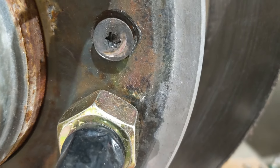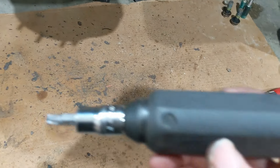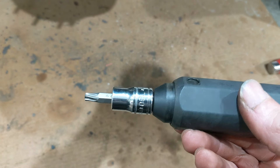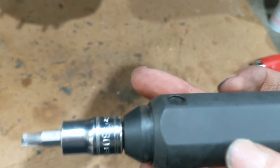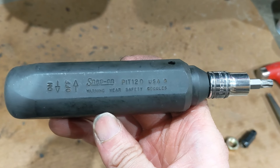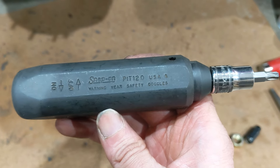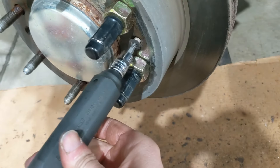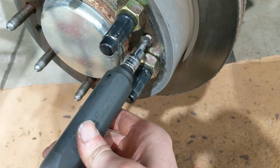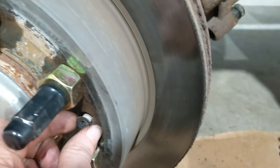I should mention that when you beat on the head of this screw, you'll tend to peen over the Torx pattern a bit — but don't worry, actually peening it over gives a really nice tight fit for your bit. I used a Snap-on T30 3/8-drive bit socket along with a Snap-on manual impact driver, part number PIT120. You insert it into the screw, beat on it with a hammer while turning counterclockwise, and eventually it came out.